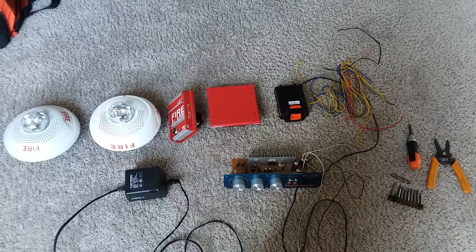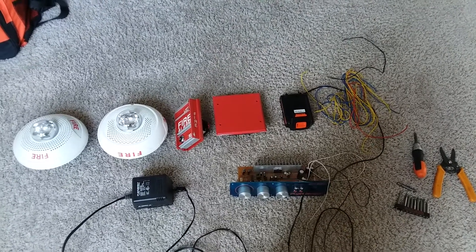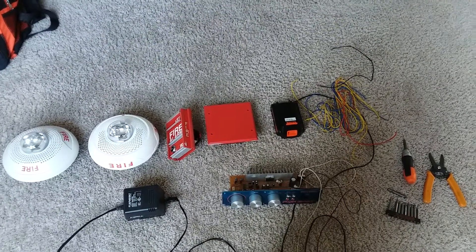All right, what's good guys, it's your boy blacklining 4547. This video is for lightning strike, but if you also don't know how to wire a speaker strobe, feel free to chime in, as this is a tutorial on how to wire up speaker strobes.